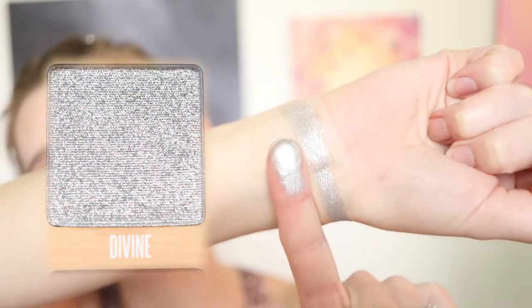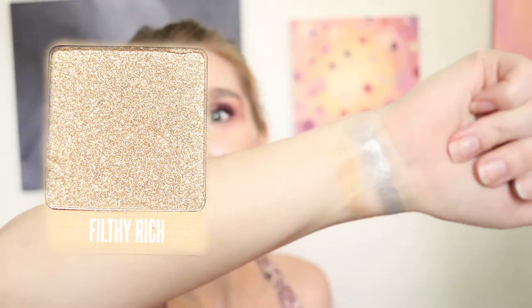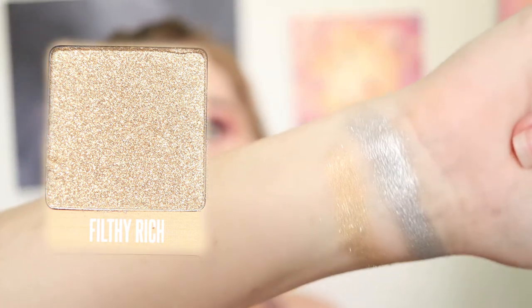It reminds me of the silver crayon I used to have when I was little — I loved that crayon. So obviously, this is a silver color. Filthy rich is what I'm not, but maybe someday. What do you want to be when you grow up? I want to be filthy rich. I am just loving these shades. This one is interesting because it's kind of a champagne color, a little more on the gold side, but with a silver shift or silver sparkle.